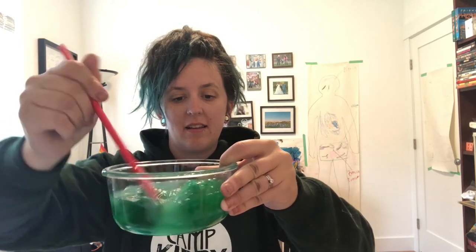Right away you'll see it starts to become slime. Incorporate as much of the water as you can, then put down the spatula and get your hands in there. It's okay if there's leftover water in your bowl — just get out as much of the slime as possible and set the excess water aside. Here is my green slime; I'll flatten it out so we can add the glitter.